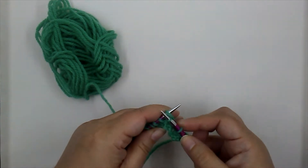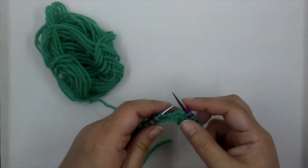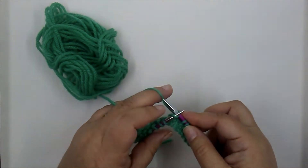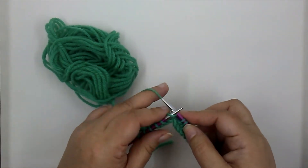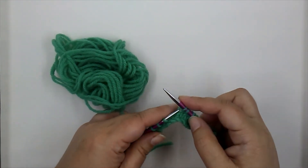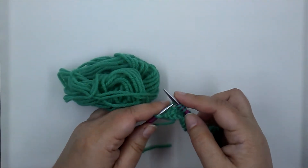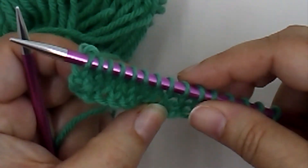When you knit on one side and purl on the other, the fabric you produce is called stockinette. It's flat — definitely not as stretchy as garter — but most commercial sweaters you'll find in the store are generally in stockinette stitch, with those rows and columns of little V's. You can start to see it forming here.